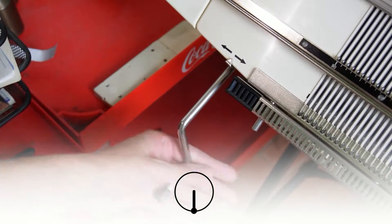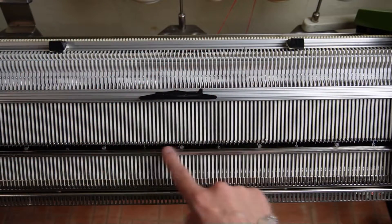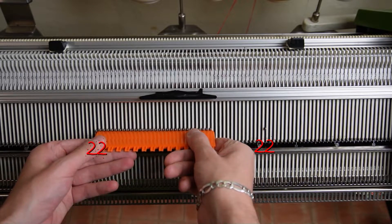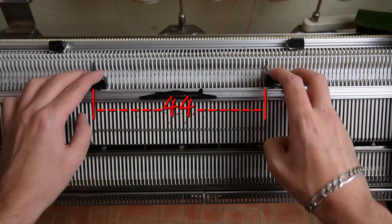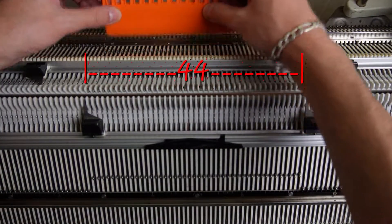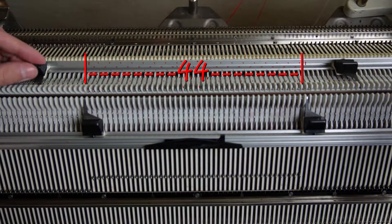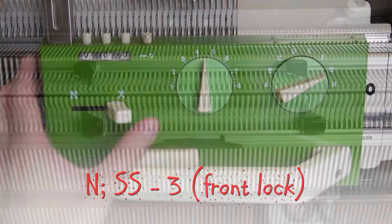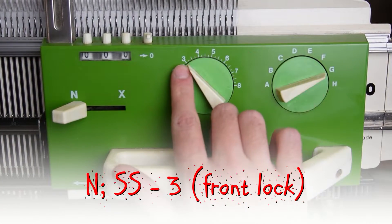First make sure the rocking handle is in its lowest position. Raise 44 needles on the front bed of the machine — 22 to the left and 22 to the right side of the center. Place the edge springs on the last working needles, then raise 44 needles on the back bed of the machine and place the edge springs on the last working ones. Set both locks to N and the stitch sizes to 3.